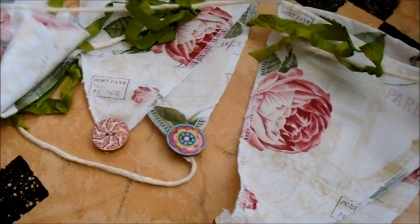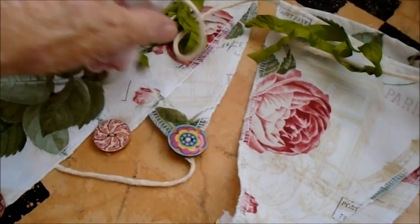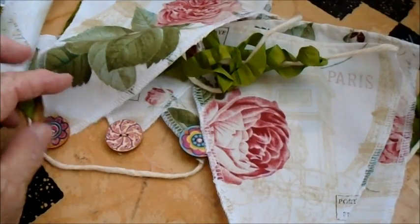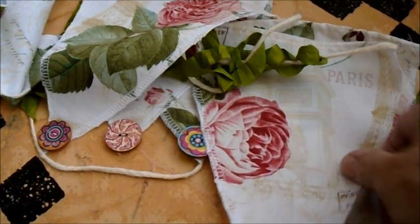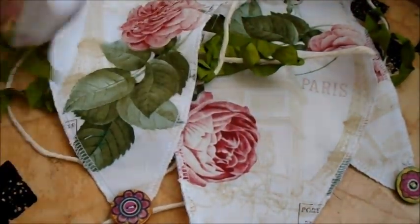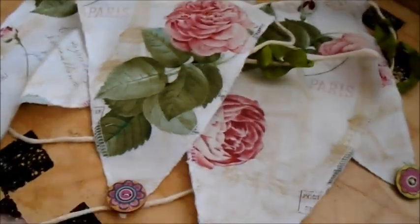I thought they needed a little bit of flutter because they'll be hanging on my lanai where it does get kind of windy. So I tied a piece of seam binding, slightly crinkled, between each of the flags. Then I had some French wooden buttons — they mimic some of the French-inspired fabrics. I put a different one on each flag and hand-sewed those on, which also helps keep them weighted since it's going to be blowing.